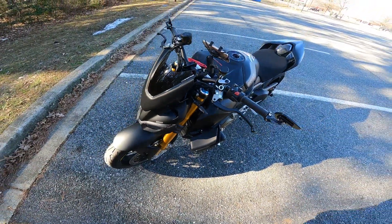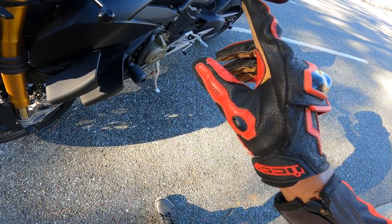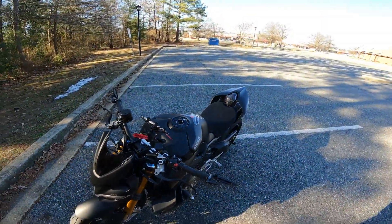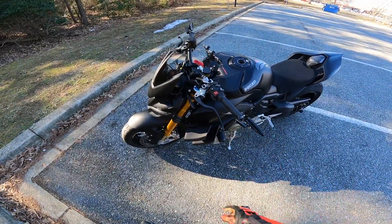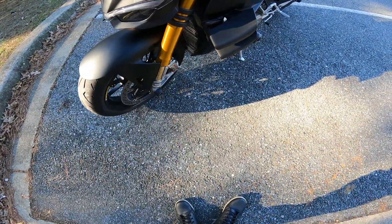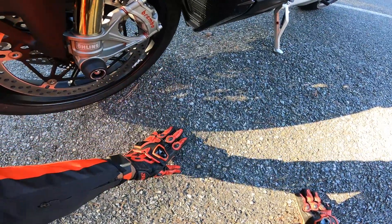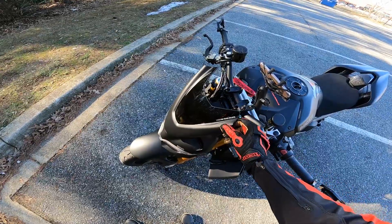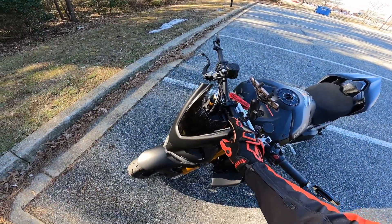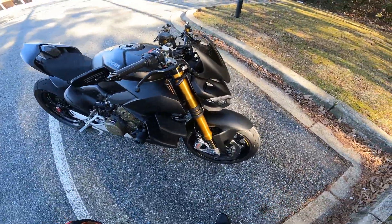These are no-name bar end mirrors I got from Amazon — I think they say 'Fin' something. The bar ends I actually want are coming in shortly, so I'm going to replace those because they vibrate at idle. I'll wrap these in gloss carbon fiber. Then we have the radiator covers, and the Duke Bike caliper spacers — they're in red — for the Brembo calipers. And then we have the Puig windshield.